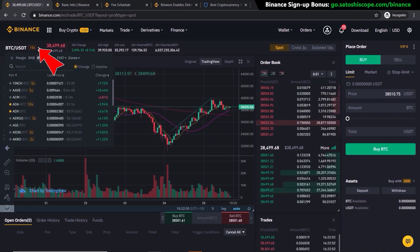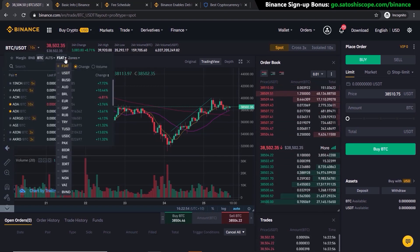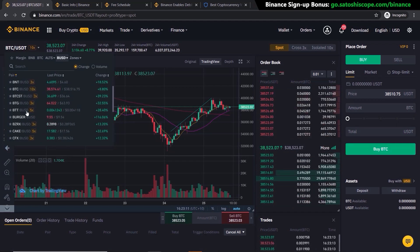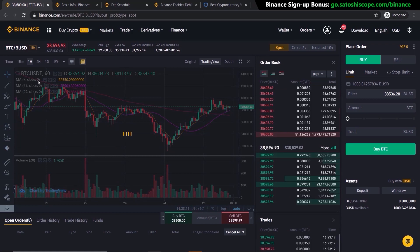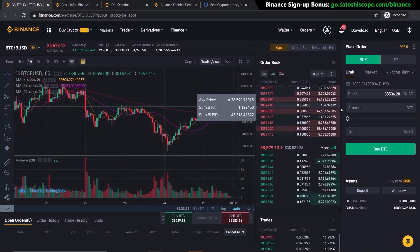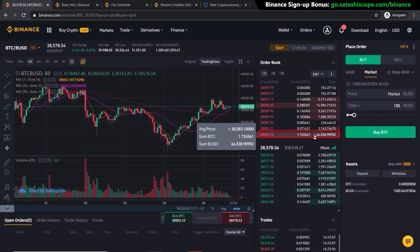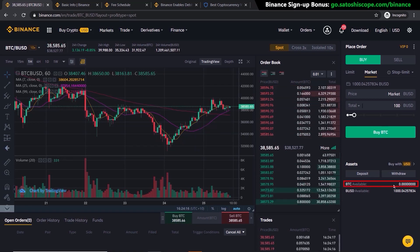Go to the arrow here and select 'Fiat.' Under Fiat, I'm going to choose BUSD because that's what I deposited — but if you added a different currency like the Australian dollar or Euro, you would click on those buttons instead. Scroll down to BTC since we want to buy Bitcoin, click that, and that's the trading pair selected. Go to 'Market,' type in 100 for the amount you want to buy, and simply click 'Buy BTC.' This executes a market order and purchases at the closest available price on the order book immediately.